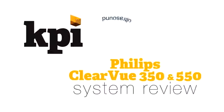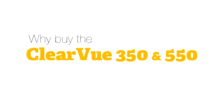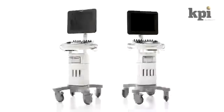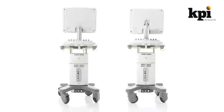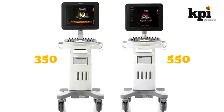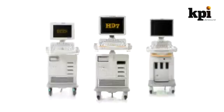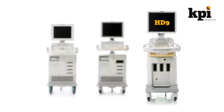The Philips Clearview 350 and Clearview 550 System Reviews. Why buy the Clearview 350 or 550? The Clearview series of ultrasound machines, just released in January of 2012, represents the high-tech redesign of the Philips HD series and in their current form are meant to improve upon the older HD6, HD7, and HD9 ultrasound systems.